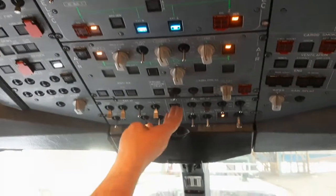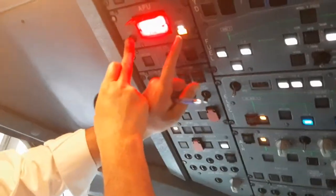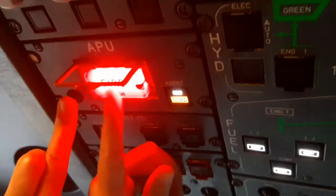We're going to put the APU master on and then press and hold the APU test push button. You can see here — discharge comes on and squib illuminates, meaning the squib is operational on the fire bottles.